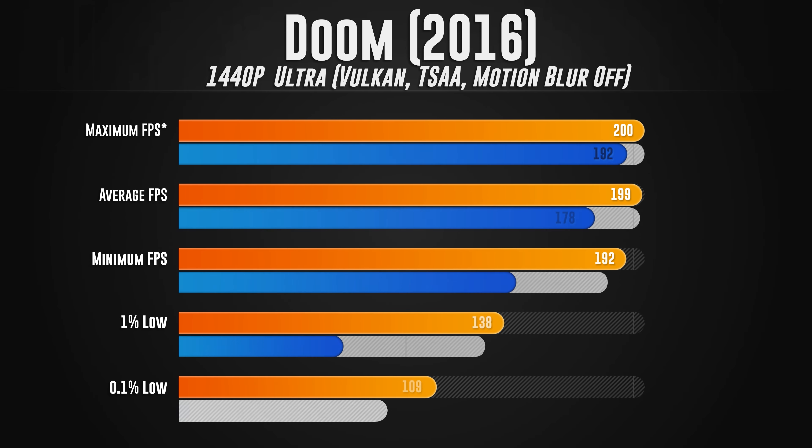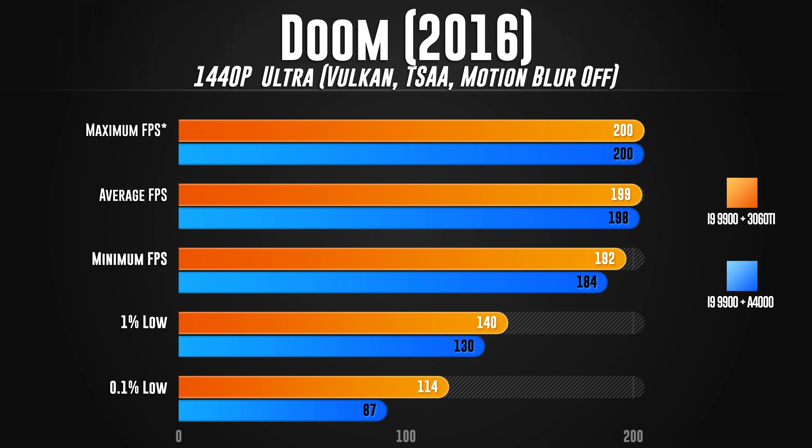Moving on to Doom 2016 at 1440p, ultra preset, Vulkan API, TSAA on, motion blur off. The maximum FPS is unchanged — the game is capped at 200 FPS. For average FPS, the 3060 Ti squeaked out a victory by one FPS, 199 versus 198. The minimum FPS favors the 3060 Ti at 192 versus 184 for the A4000. The 1% low shows the 3060 Ti outpacing the A4000 by 10 FPS — 140 versus 130. And the 0.1% low was 114 versus 87. Overall, the A4000 is a little bit worse here, but I'm still pretty happy with the performance and you'll see why in a moment.